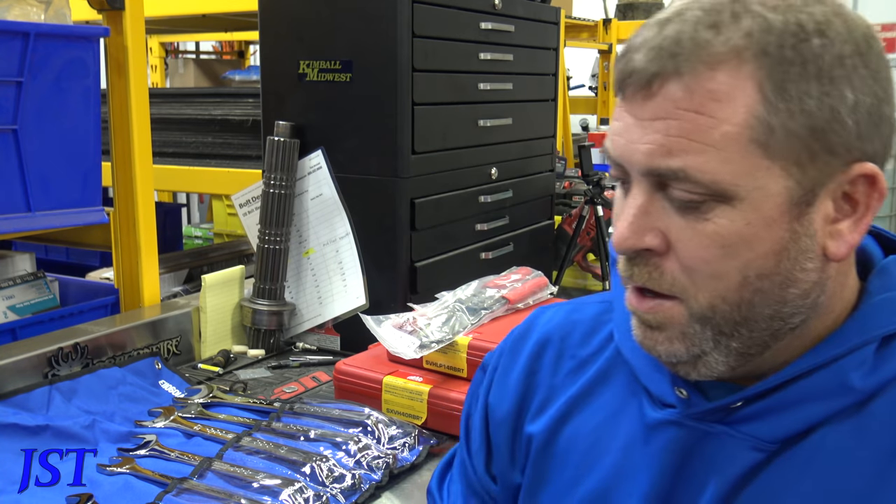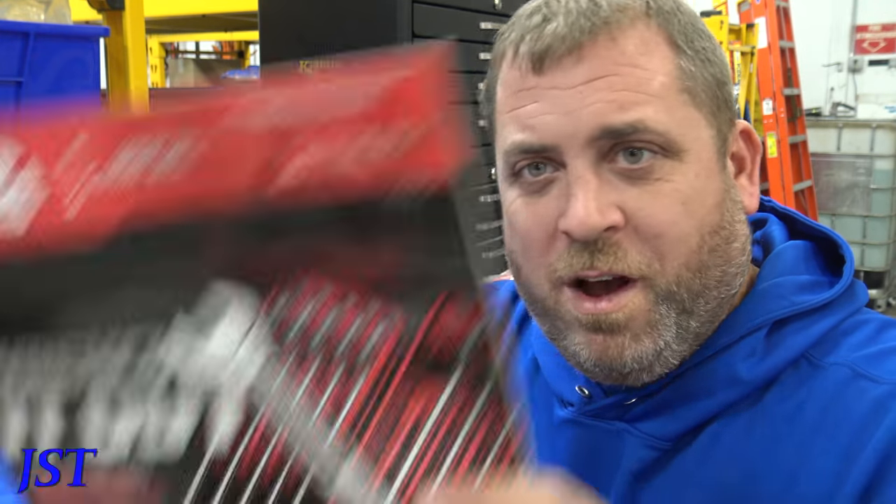How are you guys doing today? We've got another Mac Tools haul. Just got off the tool truck — Kelly brought me some stuff.